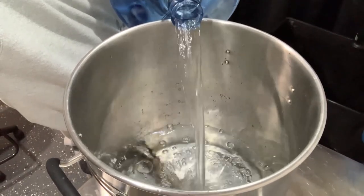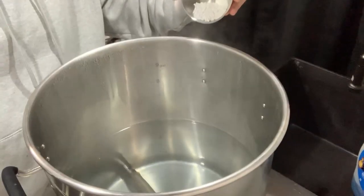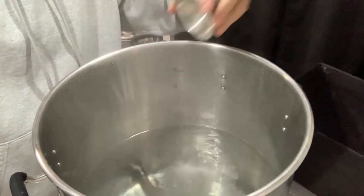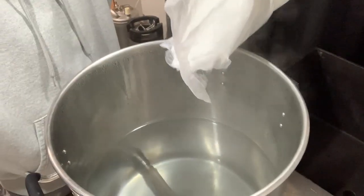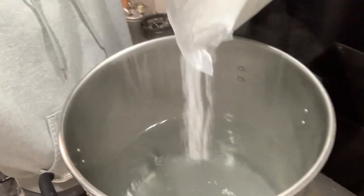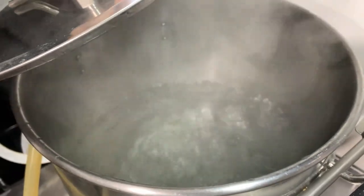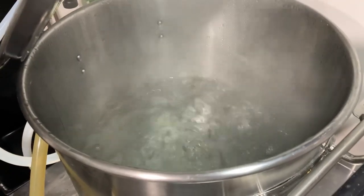First we add just over five gallons of distilled water. While heating up, we add two grams of gypsum and two grams of calcium chloride. Once we hit around 180 degrees we turn off the heat and stir in four pounds of corn sugar. Next we heat up to a boil and boil for 15 minutes.